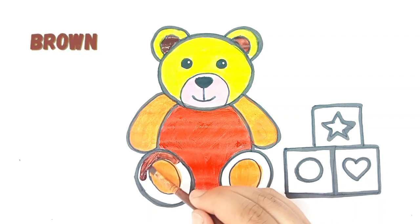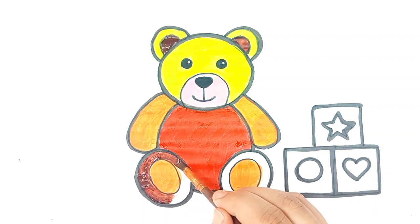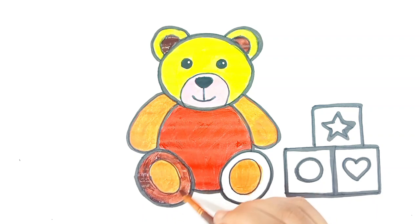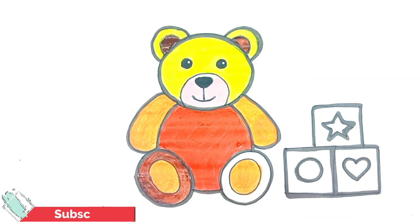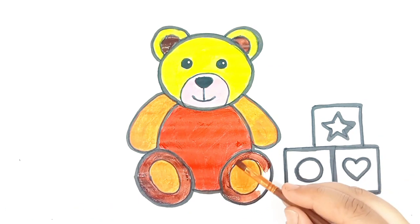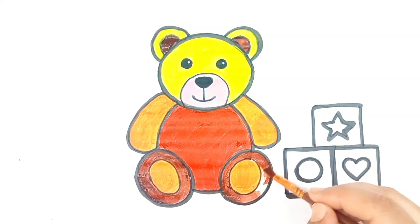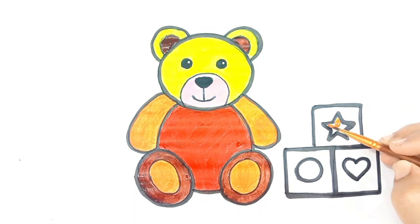Brown color. Let's paint with brown color. Green color. Let's paint with green color.